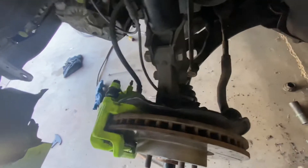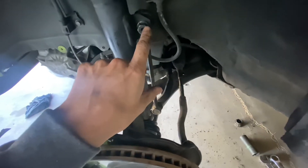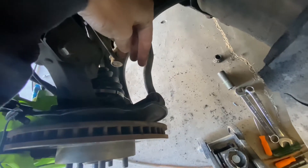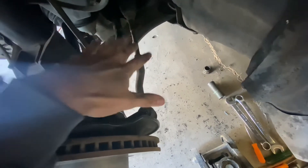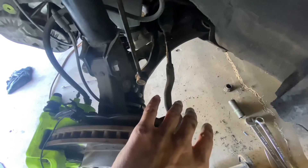Now that we have the control arm in and stationed onto the hub assembly and the knuckle, start putting on your nuts on the sway bar end link and on your tie rod end. One thing I want to mention: do not play around with the tie rod. Once you pull it down, don't rotate it clockwise or counterclockwise — if you put it back in having rotated it, you will mess up the alignment. Just leave it the way it sits and don't play around with it.